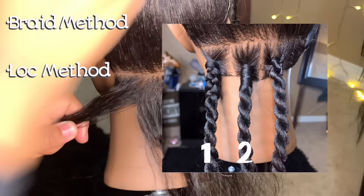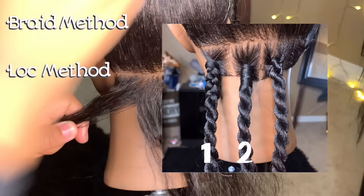There are three methods I'm going to be doing. The first method I'm going to start the twist off as a box braid. The second method I'm going to start the twist off as a lock. The third method I'm going to start the twist from a twist all the way down.